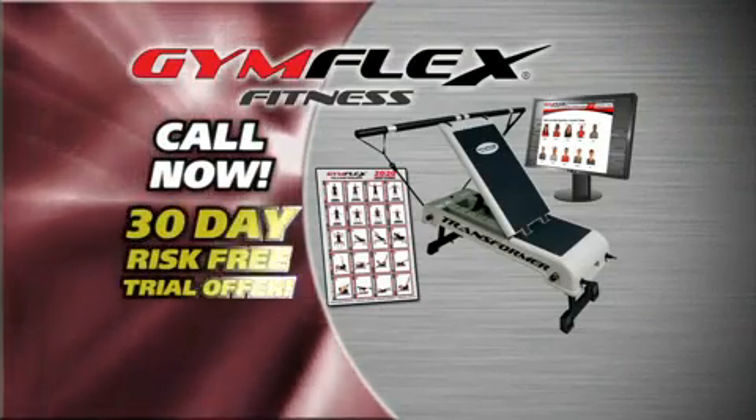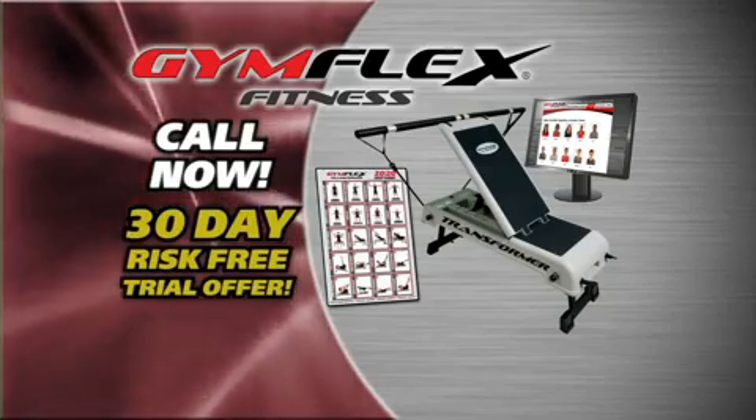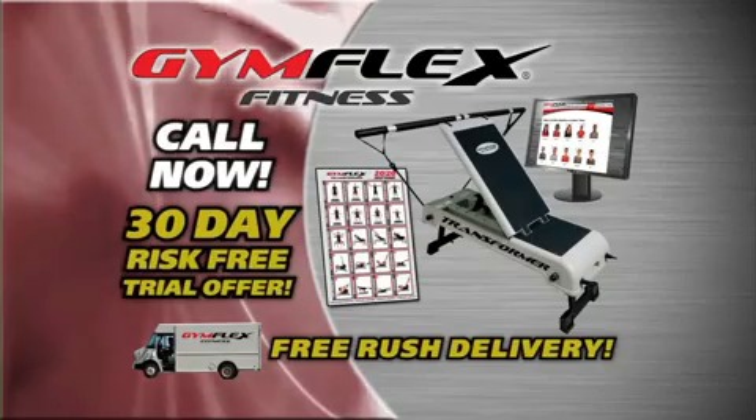Call now for your 30-day risk-free trial offer and start taking advantage of the revolutionary Gymflex Fitness Program. And if you call right now, you'll receive free rush delivery and you'll be on the way to the new you.